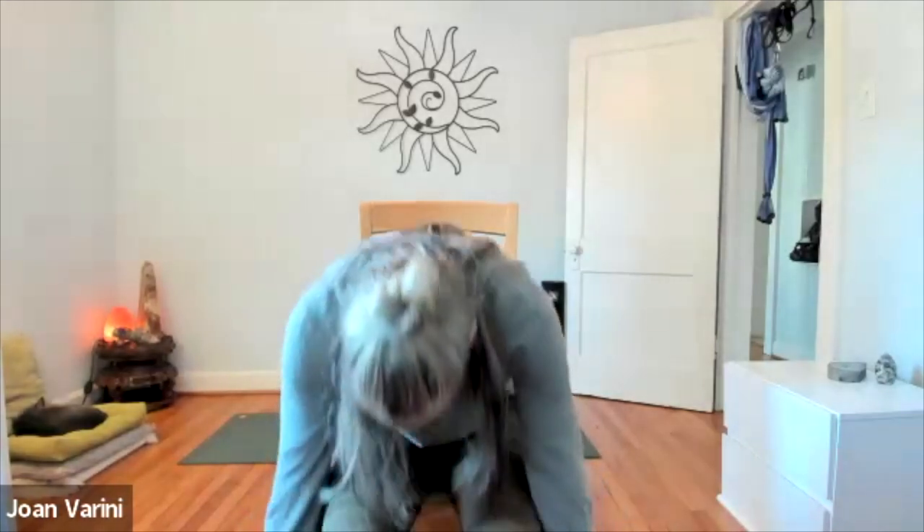Slowly bring it all the way back up. We're going to end with another pranayama or breathing technique, and then we'll do a final little closing meditation. We did the alternate nostril breathing last week, so we're going to repeat that one this time.